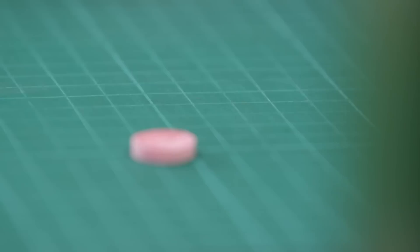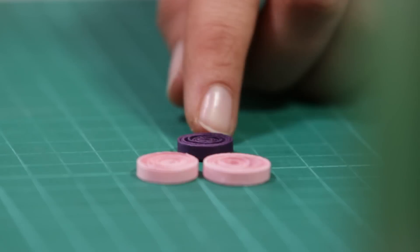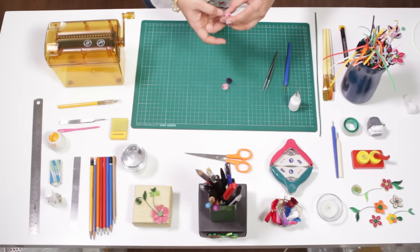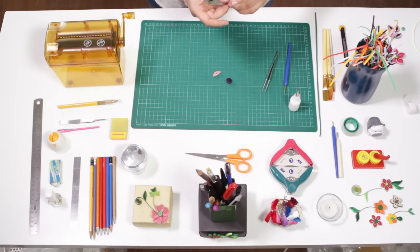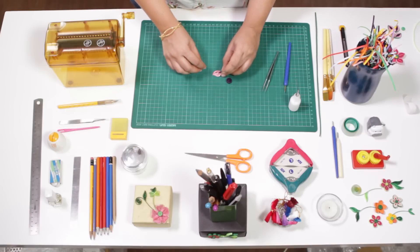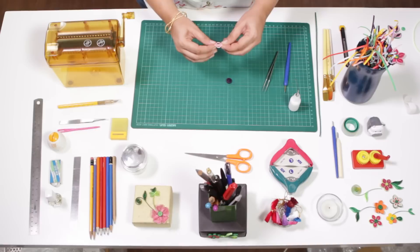I've already made another roll in a contrasting color. Now we're going to put them together. Align it and make it into a half moon shape. We can put these petals together and make a single petal like this.